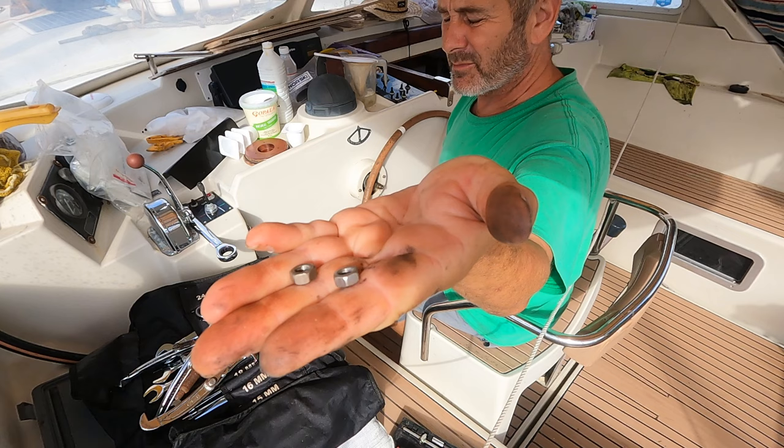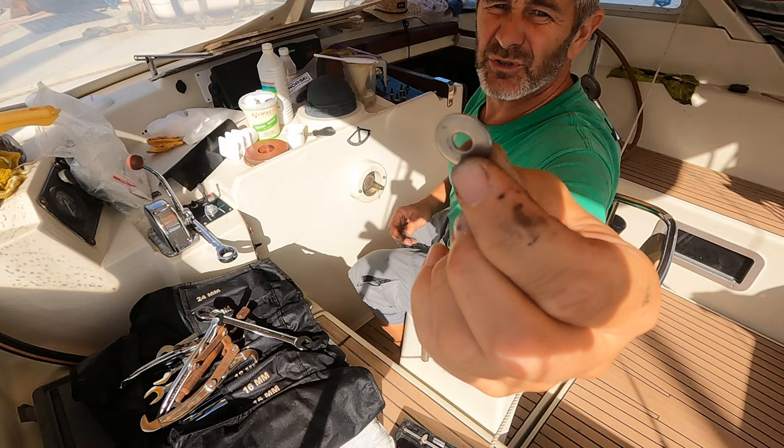Those are the nuts at the back of the screws. I thought they were threaded in but they're not, they're bolted in. So you've got to get somebody on the other side to catch those, and there are washers as well. Lost one behind the back of the autopilot.